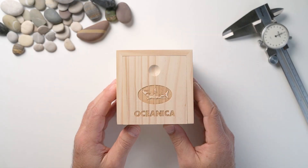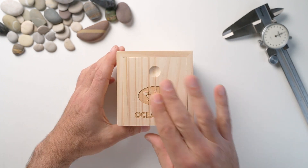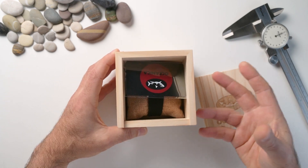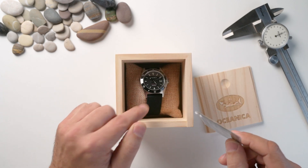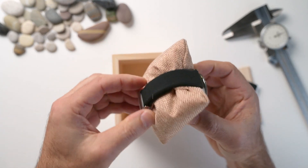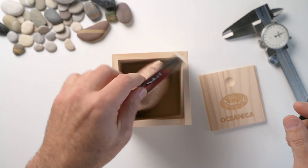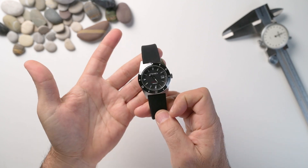Welcome back to the channel guys. So as you can see here we've got the box and packaging for the Oceanica Manta Ray. An interesting box with their logo — nothing untoward, made out of pine. I like it when they include something decent like this. They're probably saving a little bit of money and putting more money into the watch. What we've got here is their warranty card — one year warranty — as well as the watch. Let's put this stuff aside and this is what we're here for: the Manta Ray.